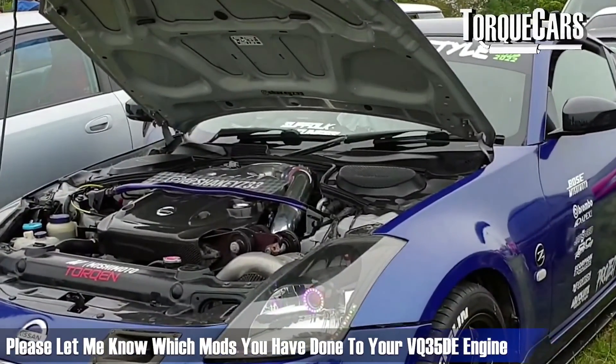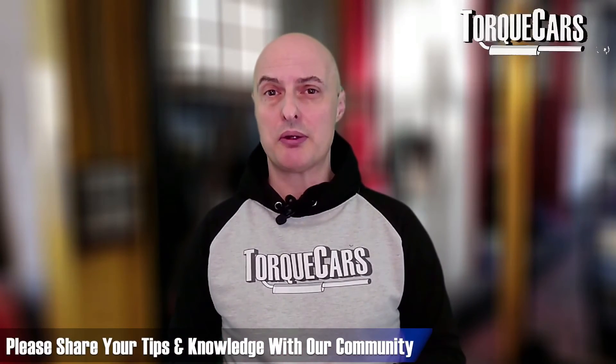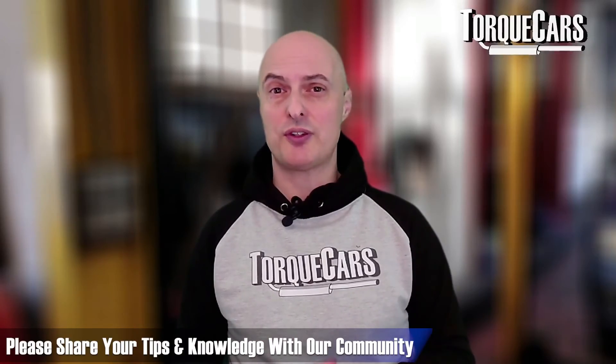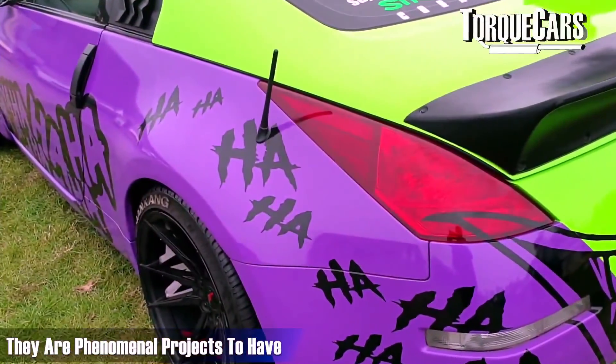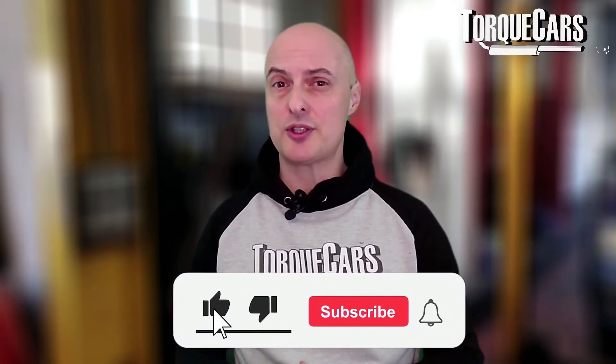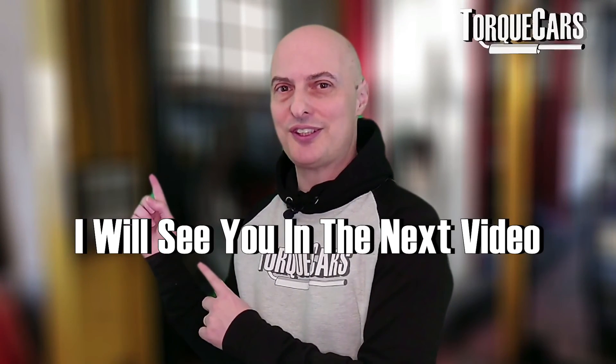Let me know in the comments what mods you've done to your VQ35DE and pass on your tips. We're all here to share experience and knowledge about these phenomenal VQ35DE projects. If you haven't subscribed please do so, hit that like button, thanks for watching and I'll see you in the next video.